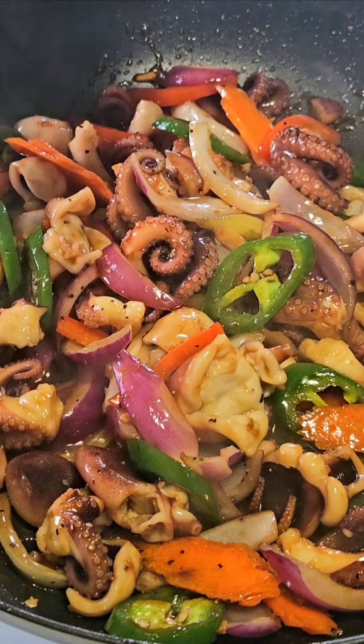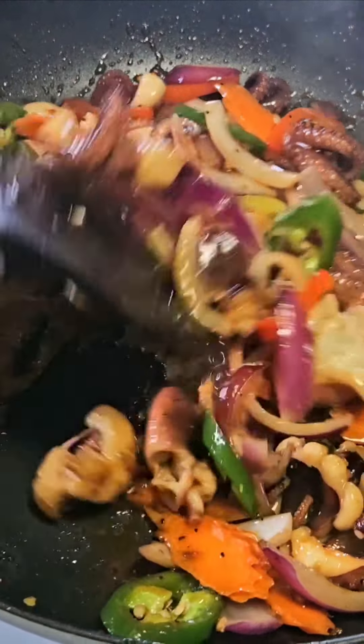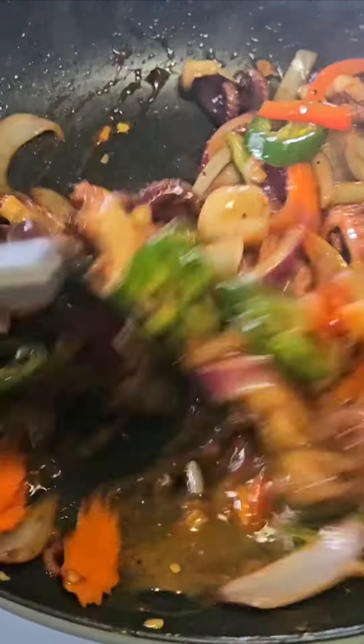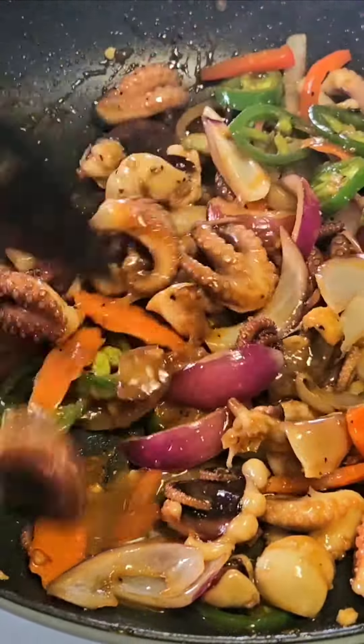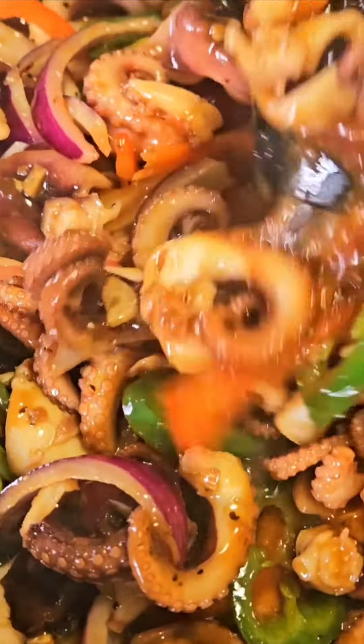I'm going to put the chicken in the pan. I'm going to cook it for a while.